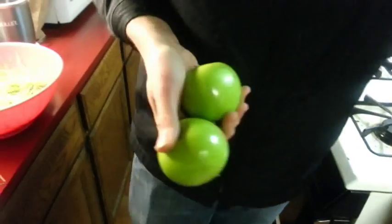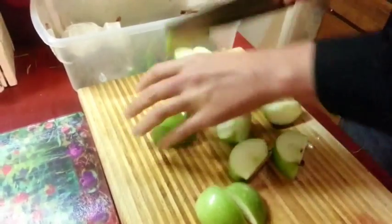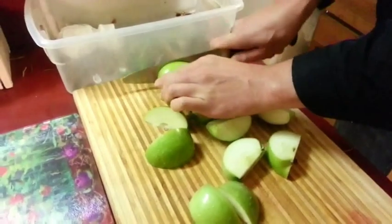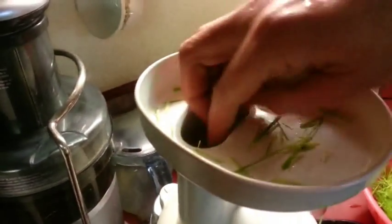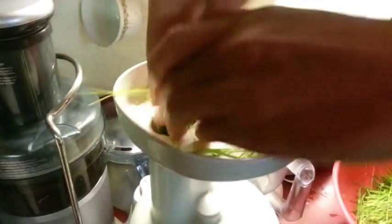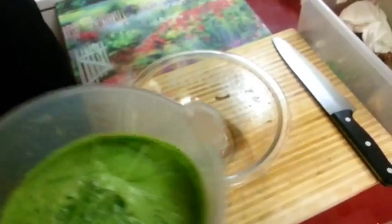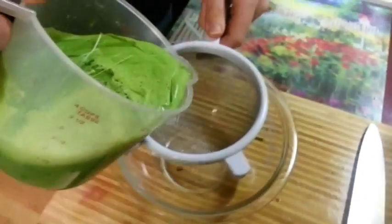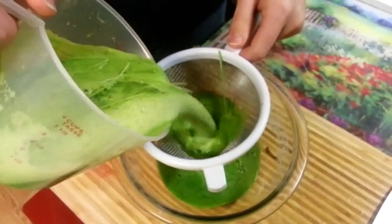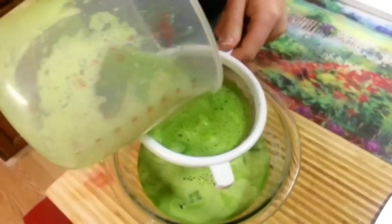I'm going to juice a couple of apples, because that'll help. And here's all the stuff that comes out. Now I'm just going to pour it through this mesh, because there's some grass and some pulp I don't want to drink.